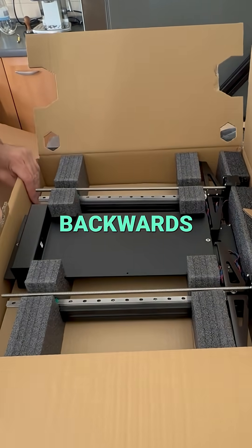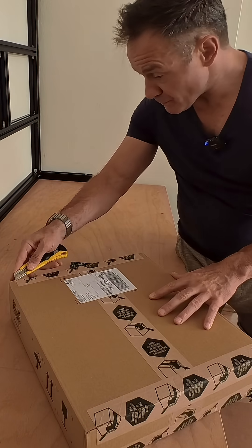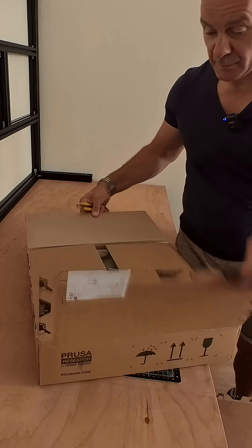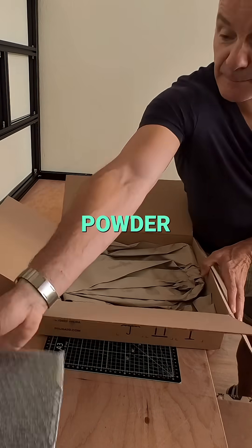We also have the side and back panels plus the lead spindles, and it will include another print sheet with a satin powder coating.